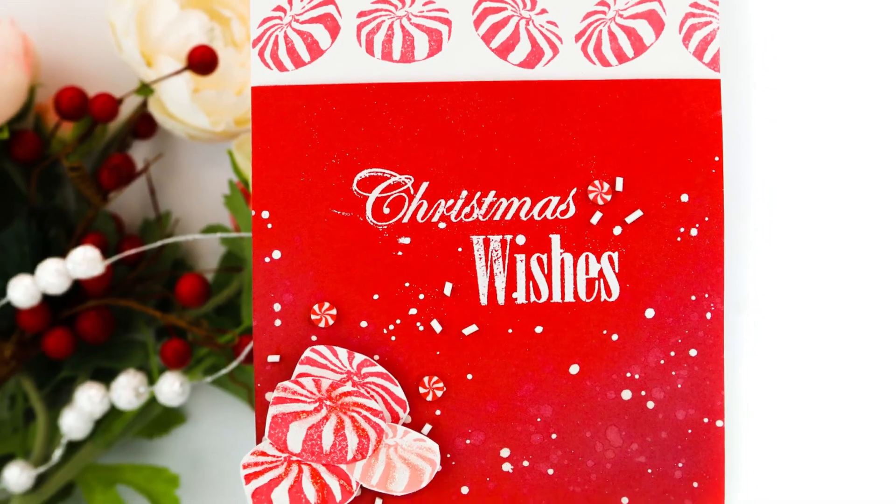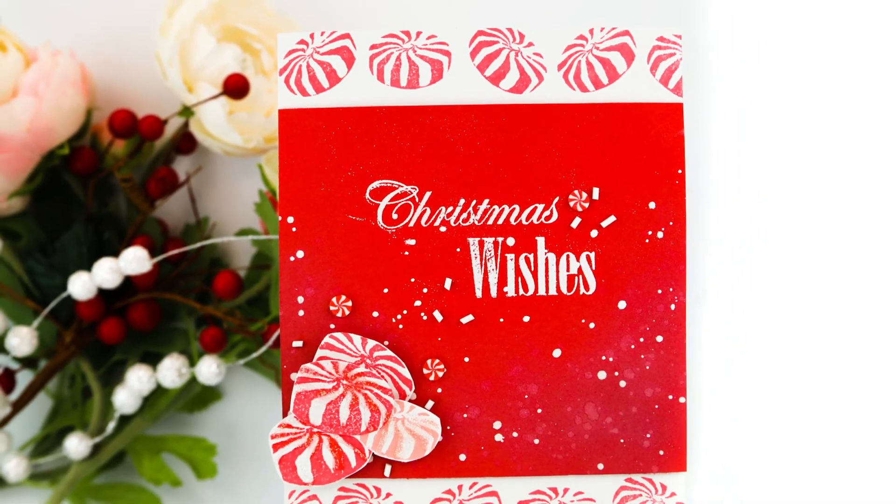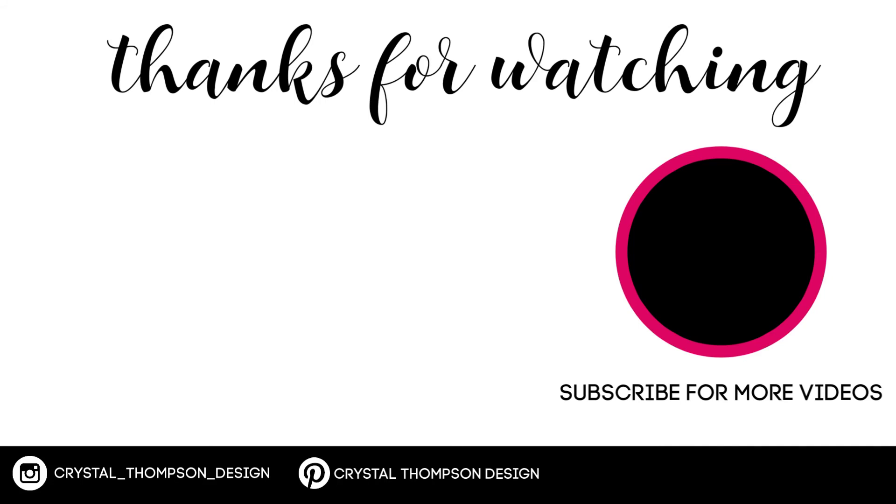Boy that does it guys, thank you so much for joining me today. I appreciate you sticking along. Be sure to click on that picture of me to subscribe for more videos. Have an amazing day!